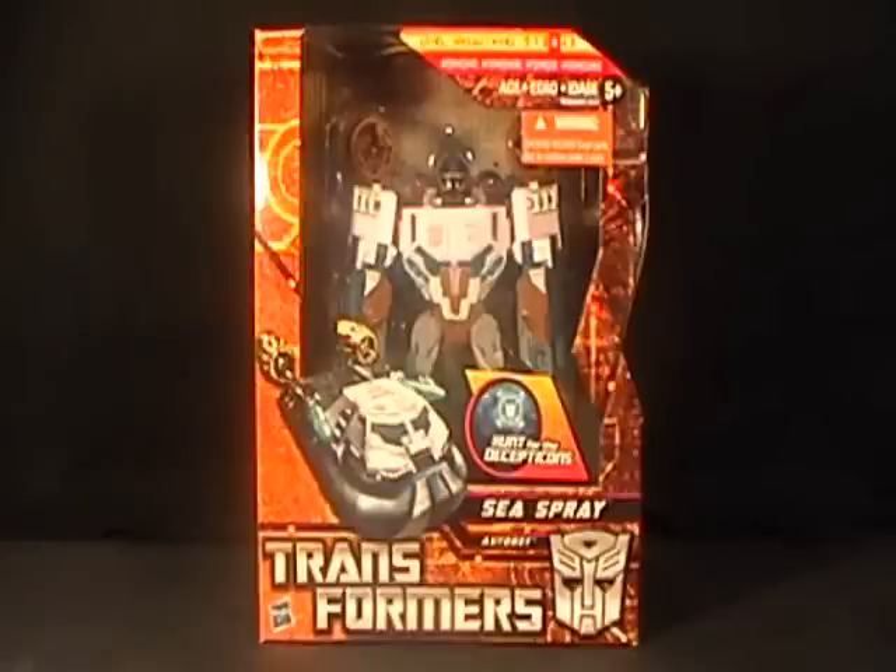Sea Spray from the G1 cartoon was really good. And obviously this looks nothing like the original, other than his alt mode — the hovercraft — is the same. But the color scheme is completely different, and I'm okay with that.